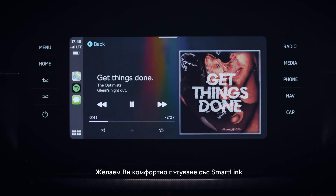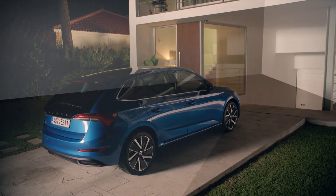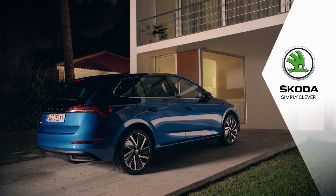We wish you a comfortable journey with SmartLink and we hope you're enjoying your new Skoda. Skoda. Simply clever.